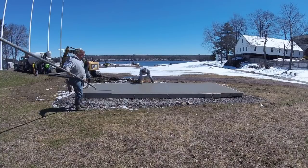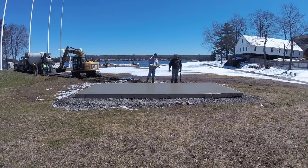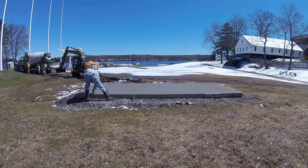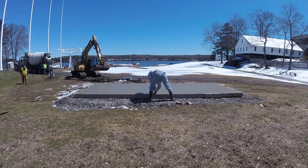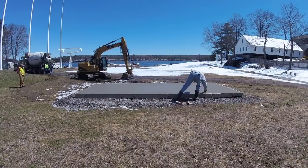After we get the tools washed up and put away, I'm going to cut a groove right down the center of this slab. That's going to act as an expansion/contraction joint. You can put that in either with a hand groover or you could saw it in later. We decided to use a hand groover for this one.